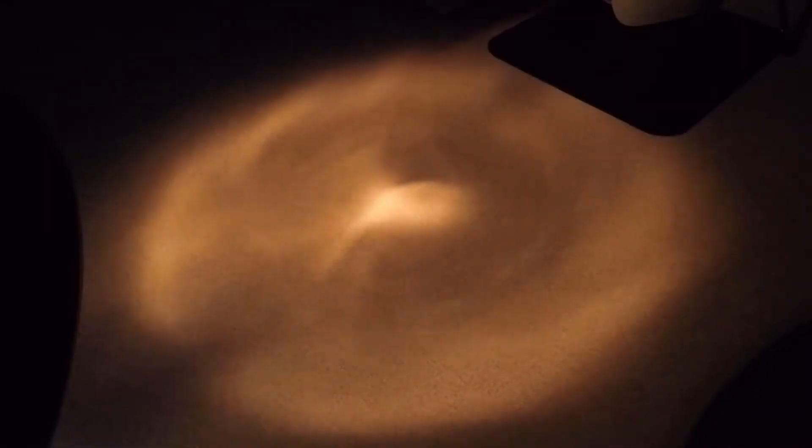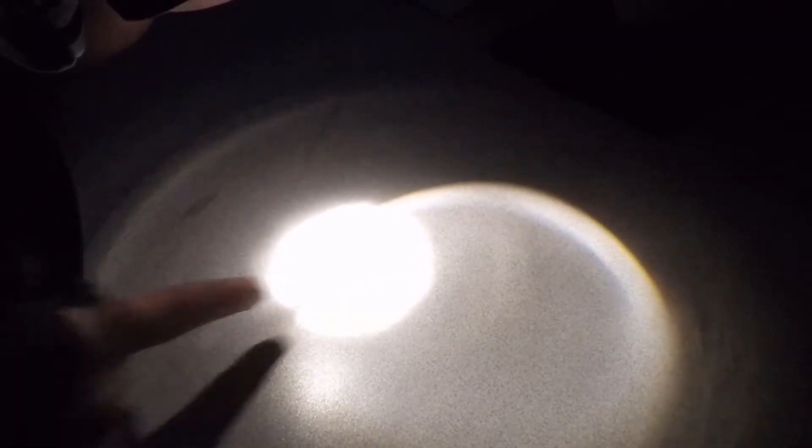Same thing with the old one — you've got a spot in the middle and then a big circle. It's hard to tell, but the circle is right there so you can see it, and you've got the spot in the middle. Once you get it further away you can't really see the circle though, because it's not that bright.